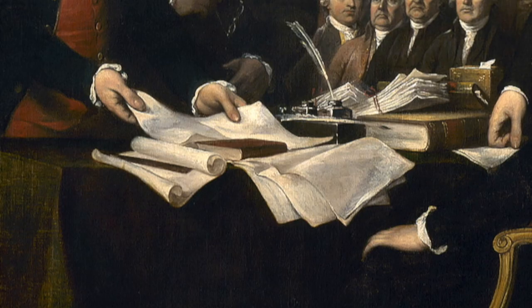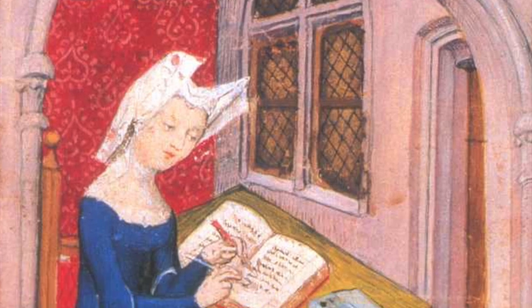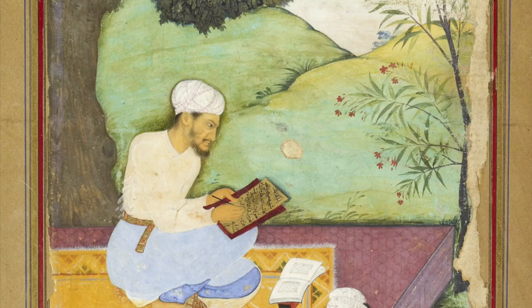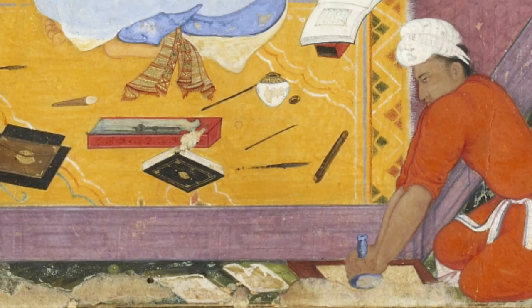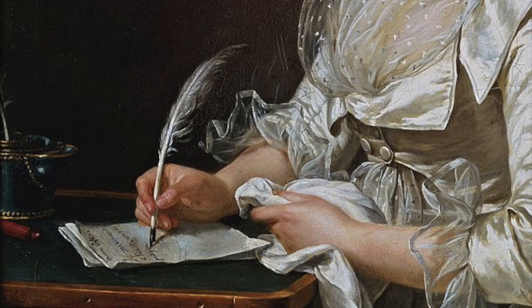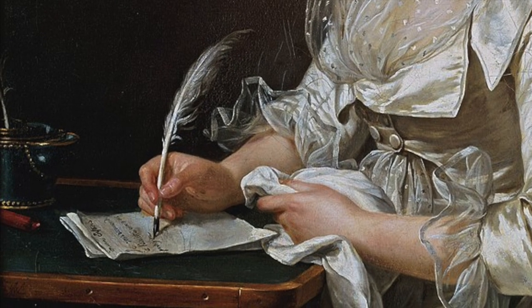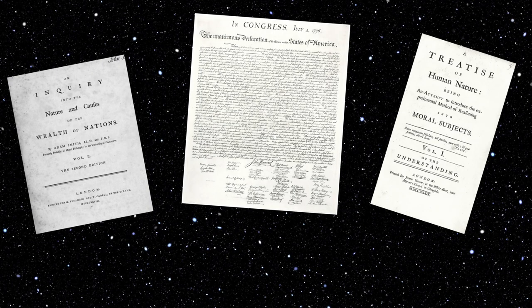History is by definition the study of the past through written documents, and incidentally a lot of people find history super boring. For me, history becomes interesting when you start to look beyond those inky traces and try to imagine how the world might have felt like or sounded or smelled like for a person in that time, sitting there writing those boring documents. So today I'm setting out to learn how to make a writing ink of my own, like they would have had in the 1700s — something of a golden age for boring documents.